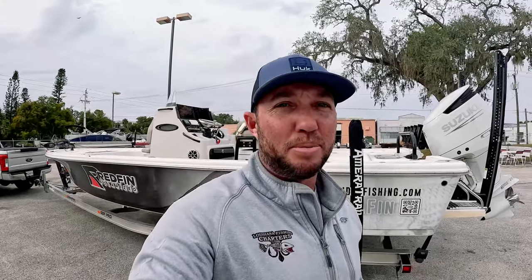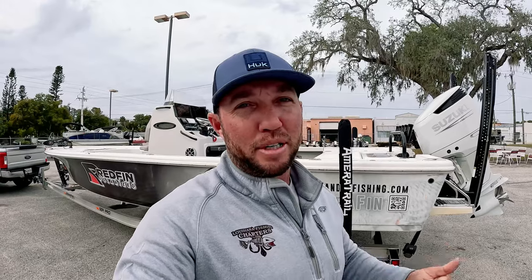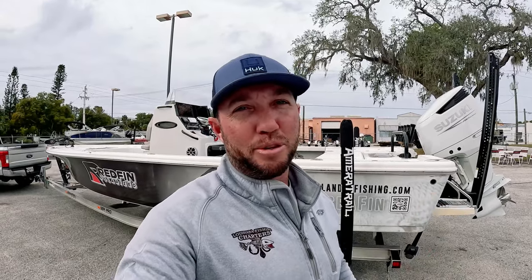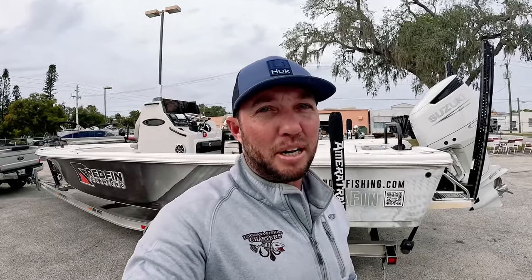I ran Yamaha for eight years and had seven or eight of them, so I'll give you a little information on Yamahas too. But as far as numbers on the Sea Pro 250, you're going to see Mercury versus Suzuki numbers — both 300s. The Mercury was a V8 and the Suzuki is a V6. But we're going to see what the numbers tell us. Let's get on the water and get some water testing done.